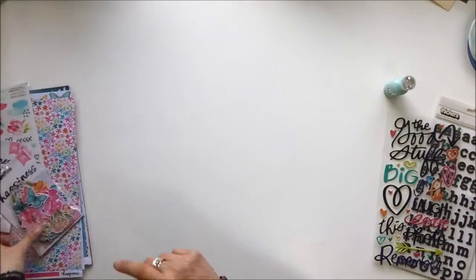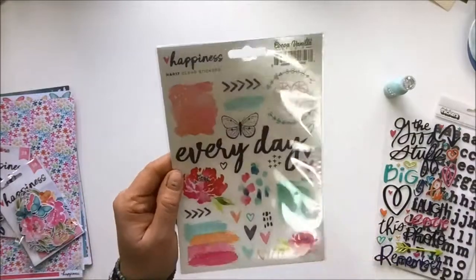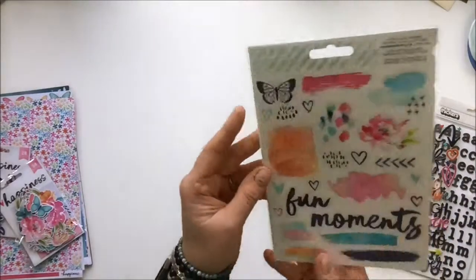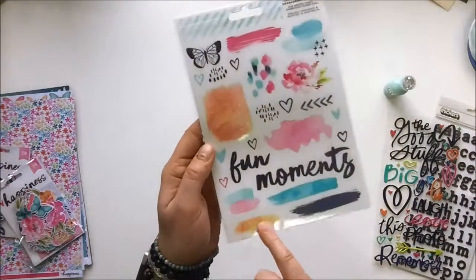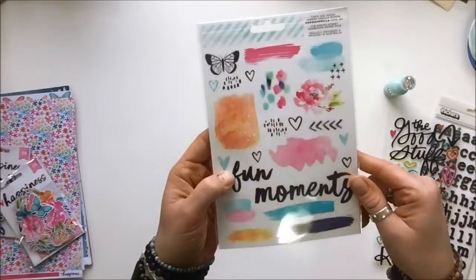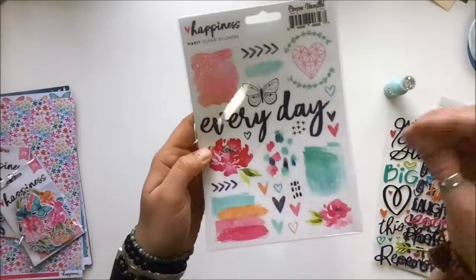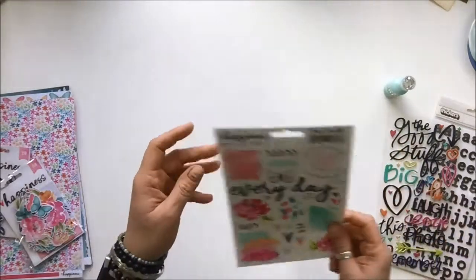Also included are clear stickers — not rub-ons, my bad! This is the Happiness Cocoa Vanilla clear stickers and it looks like there are two pages in here. These are just like watercolor brush paint strokes — absolutely fabulous. I love the little plus signs, those are so easy to use, and there are lots of tiny ones for tucking into little places. Just gorgeous!